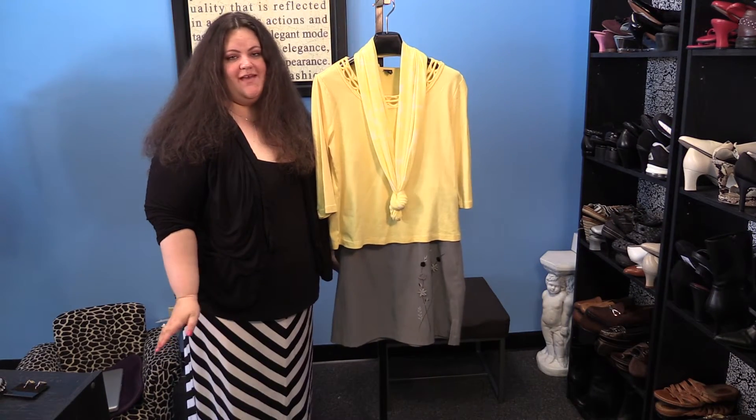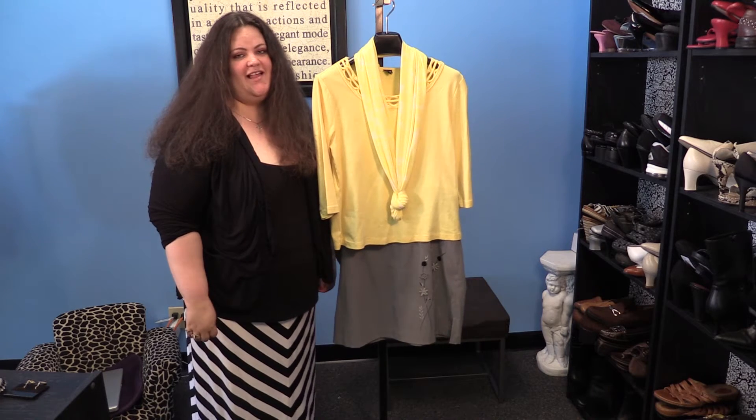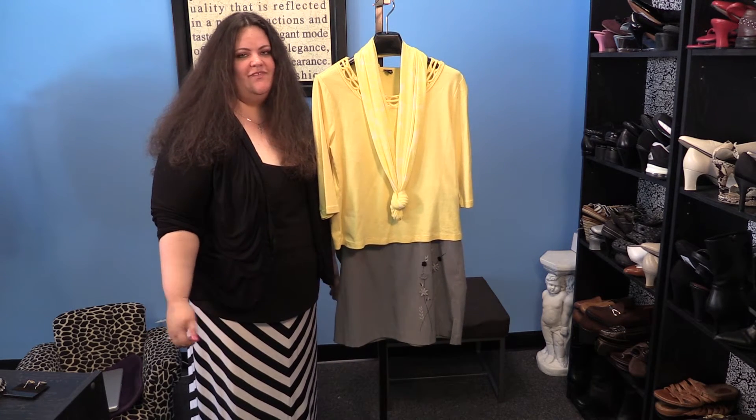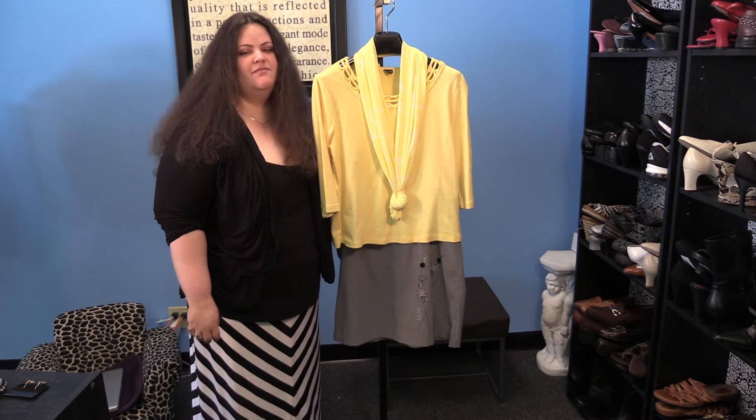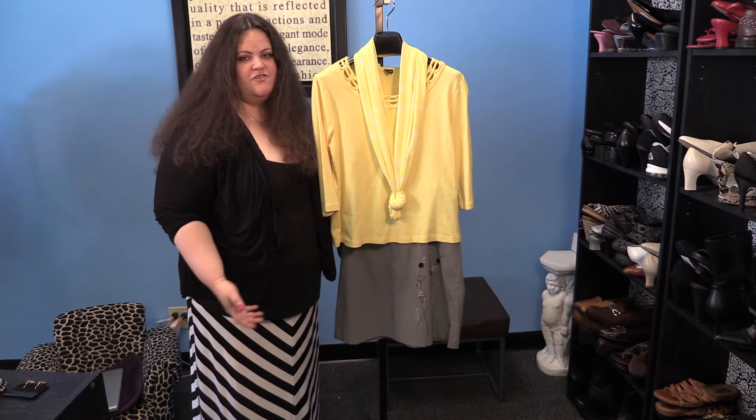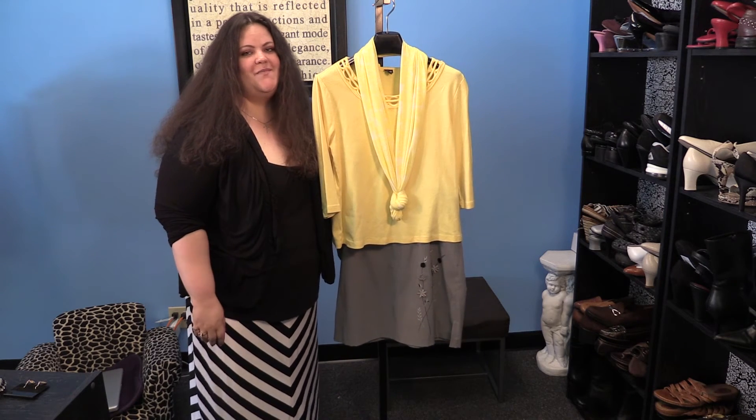So there you have four basic ways to rock your favorite color yellow: you can wear it all shades of yellow head to toe, you can pair it with shades of orange and shades of green, you can pair it with purple, or you can wear it with a strong neutral like gray. Happy shopping, ladies!